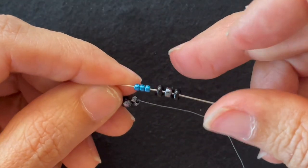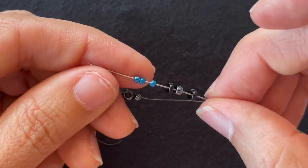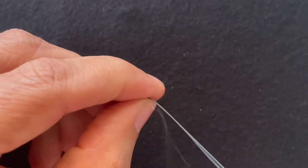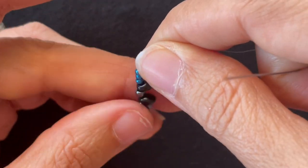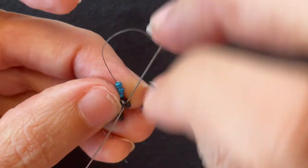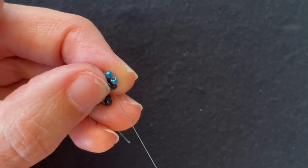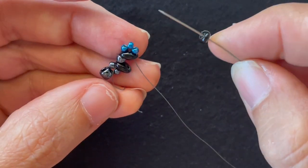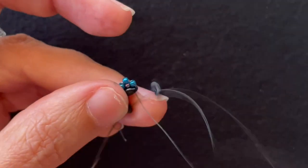Then I'm going to string on a Super Duos, an 8-0, a Super Duos, and three 11-0s in the accent color. Then I want to go through the other hole of the last Super Duos I added. Then I want to add a Super Duos and go through the other hole of the first Super Duos.